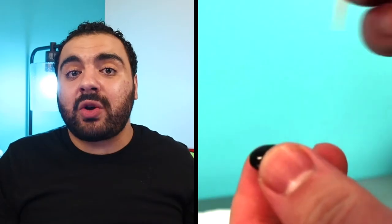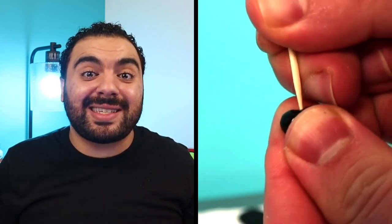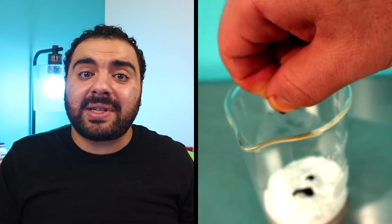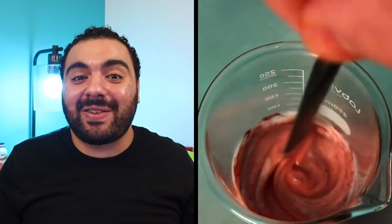Now for the fun part. Grab your capsules — I started with the astaxanthin capsule. Use your toothpick or pin to puncture a hole in the capsule so you can squeeze out the contents into the lotion. Some capsules are harder than others, so this may require some effort — just be careful the toothpick doesn't slip and hurt you. Hold the capsule firmly, apply pressure to puncture it, then squeeze the contents into the lotion. Repeat the same process with the CoQ10 capsule. Once both are in, just mix it up — and you've made yourself a bad and bougie DIY antioxidant face cream.